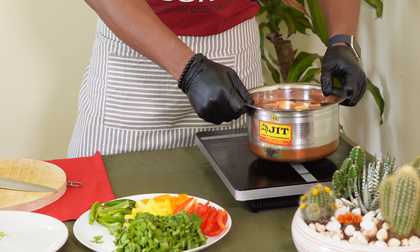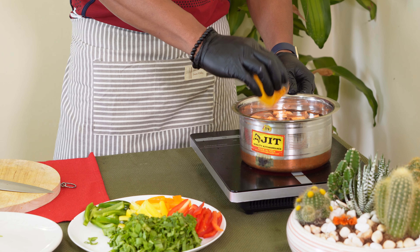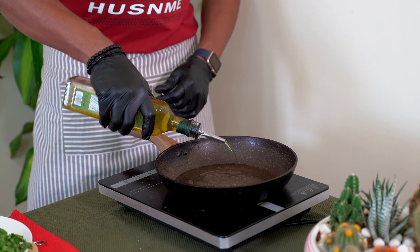When we cut it, we'll boil the sweet potato. We'll add some turmeric powder, some salt, and some oil.